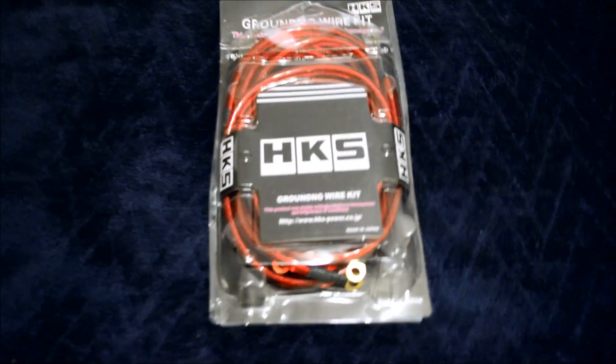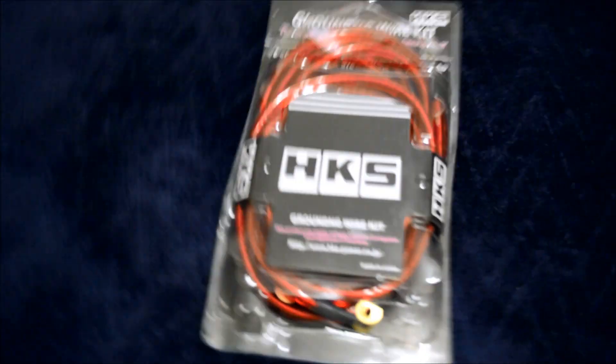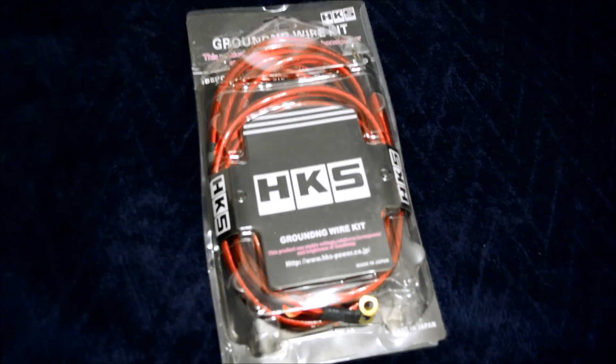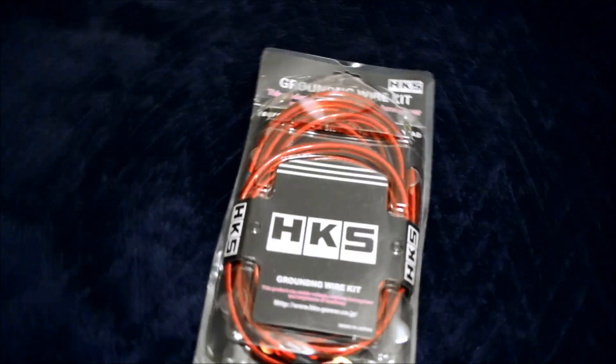Hey YouTube, today I got something for you. Is it a HKS ground kit? I don't know about your car but mine the ground is pretty shitty, so let's see if this will help it.